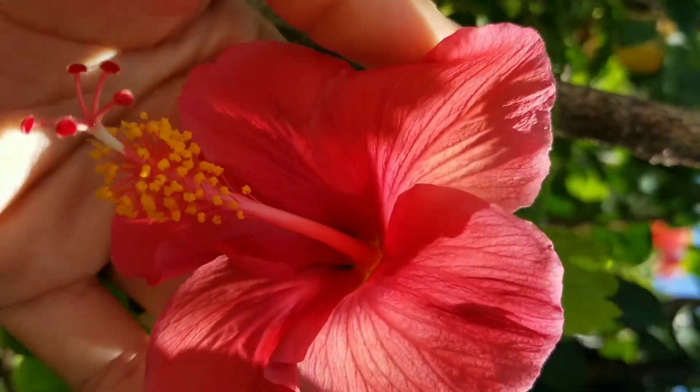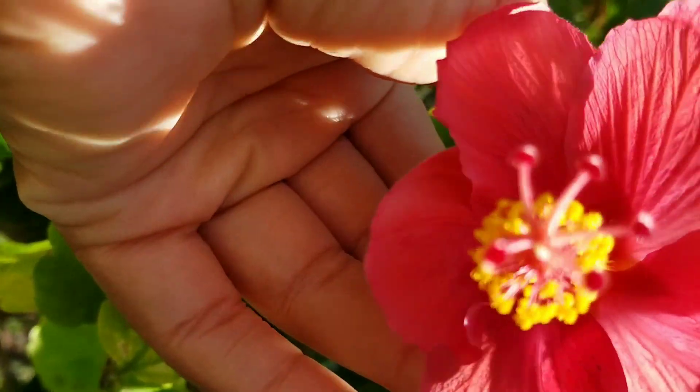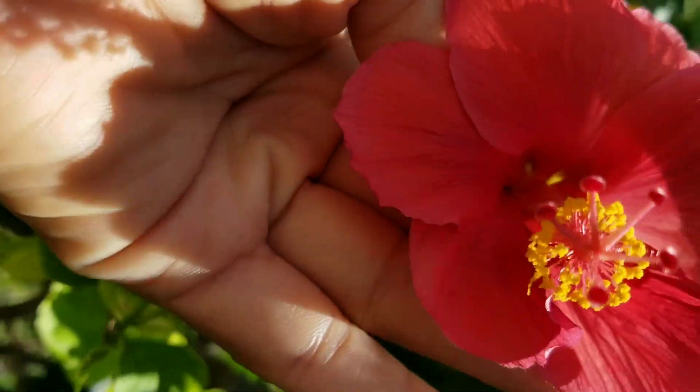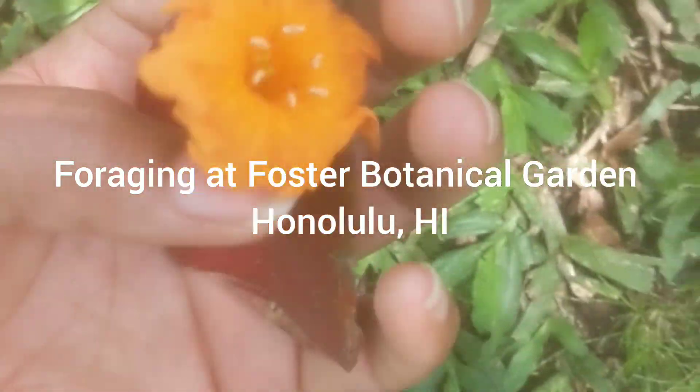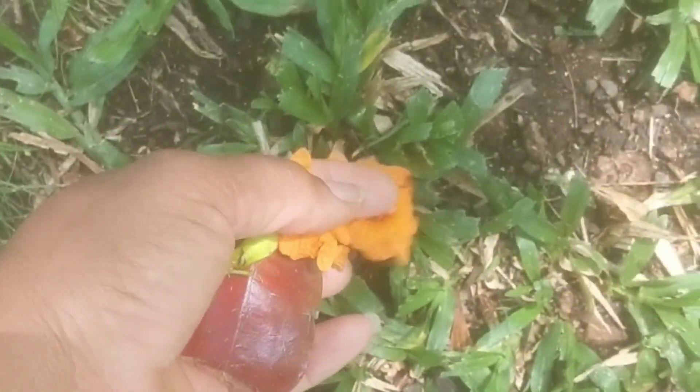I don't always make things from the pieces that I've dyed with plants, but in this video I'll be using the eco printing technique to create a cloth hanging that can be used decoratively. I'll be using plants gathered from my yard as well as from a local botanical garden.